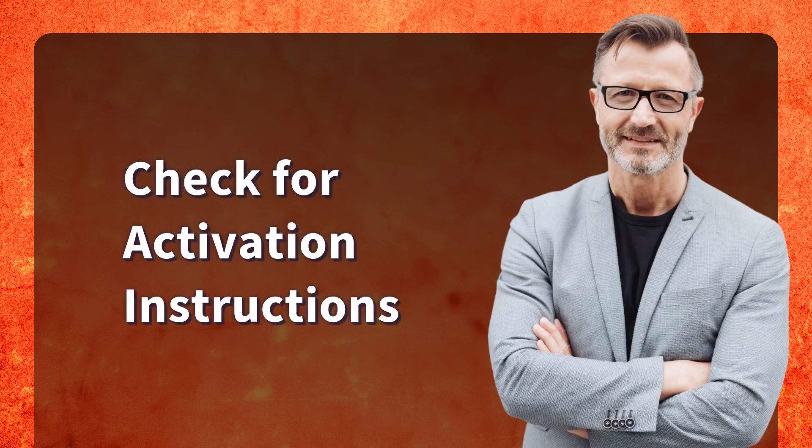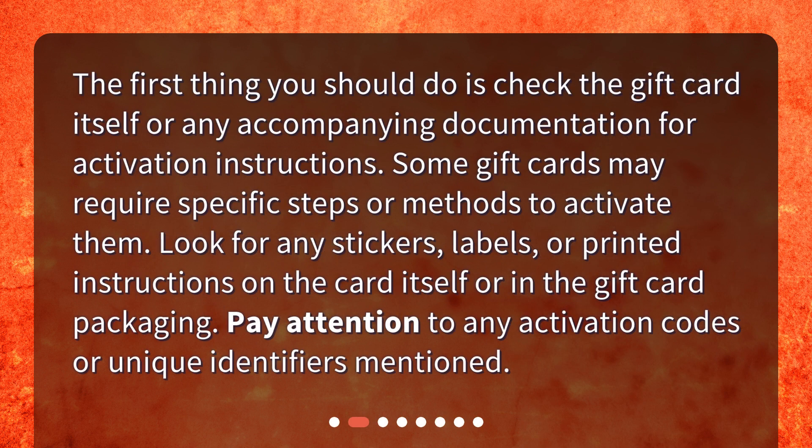The first thing you should do is check the gift card itself or any accompanying documentation for activation instructions. Some gift cards may require specific steps or methods to activate them. Look for any stickers, labels, or printed instructions on the card itself or in the gift card packaging. Pay attention to any activation codes or unique identifiers mentioned.